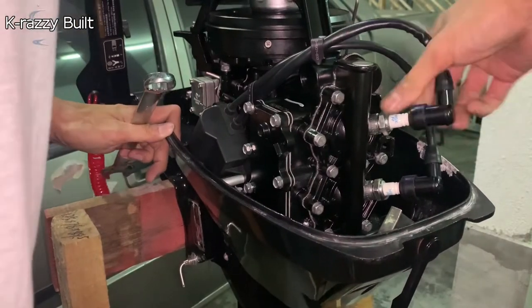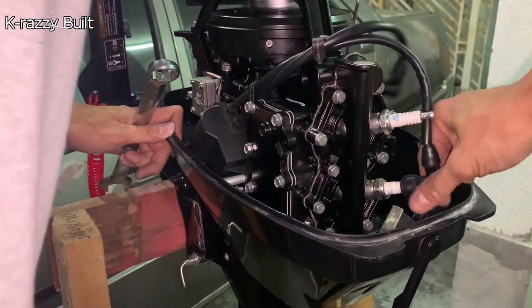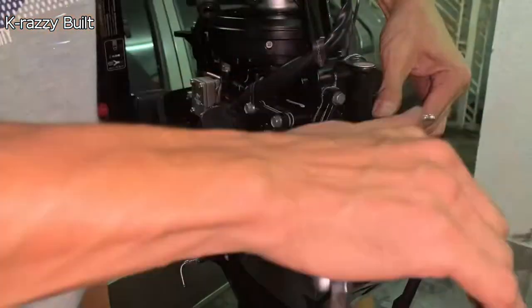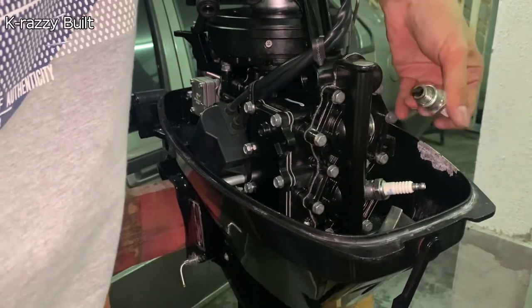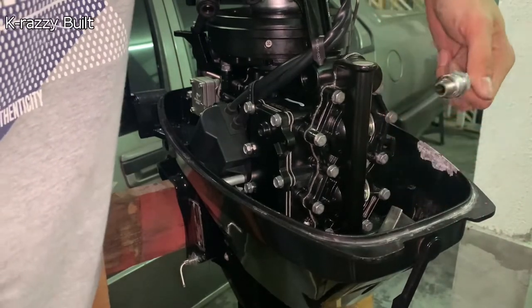First, dismantle the spark plugs and cables to ease our work. I forgot to cover the motor with a cloth initially, which I did later on before continuing to the next step.